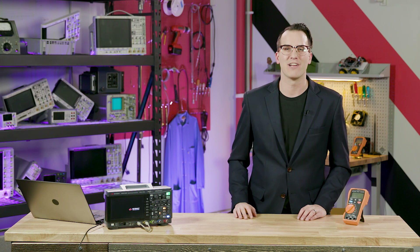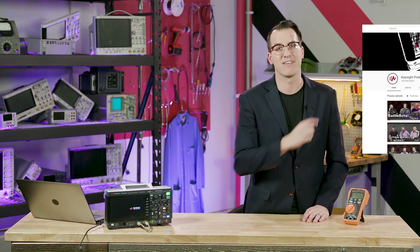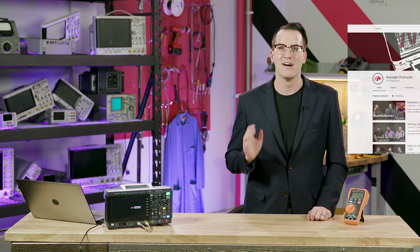And that's it for today. Thank you for watching. Make sure to subscribe to the Keysight Labs YouTube channel and check out the podcast we are streaming live later today over on the Keysight podcast channel. I'm Daniel Bogdanoff — thanks for watching and I'll see you tomorrow.